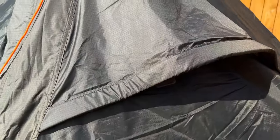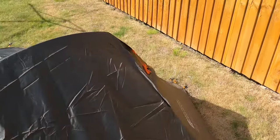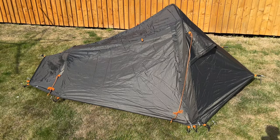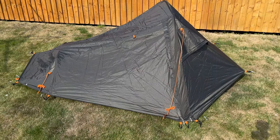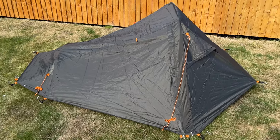There's a vent on that side as well. You've got four guy lines — two at the top, two at the bottom. I do like that color. I think it's a similar design to the OAX Fox 2 but I've never seen or had one of those to compare it to.